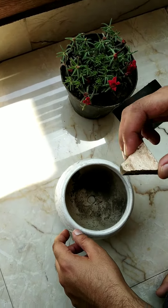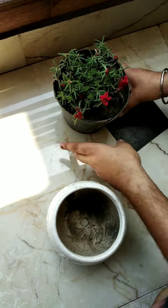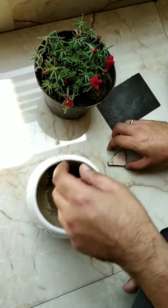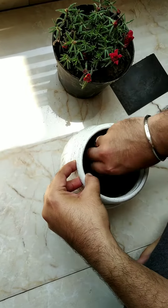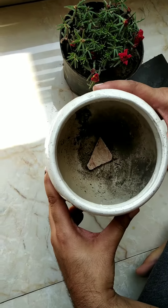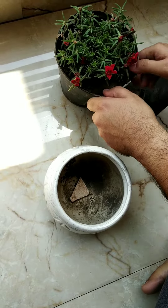Hi guys, today we are gonna transplant a plant from one pot to another, so let's get started. First, we put the stone in the bottom where there's the hole right here.